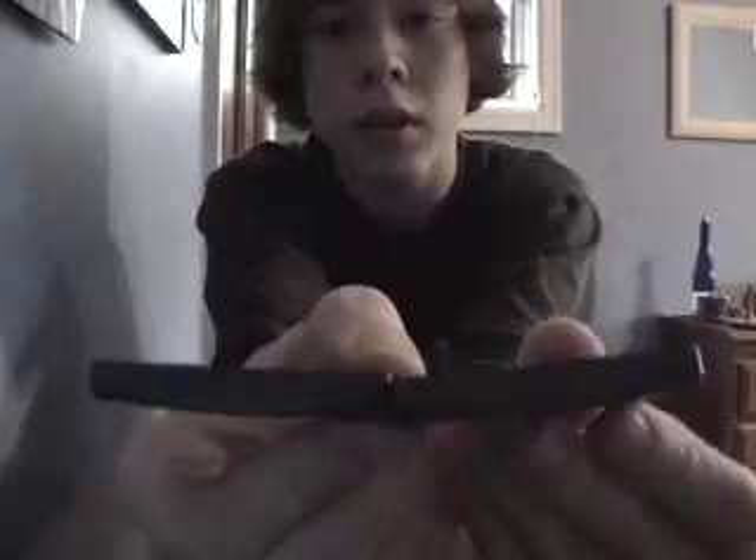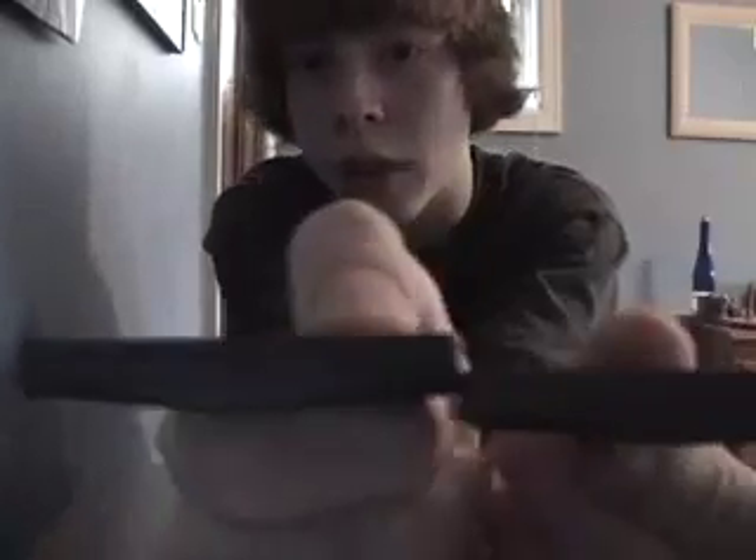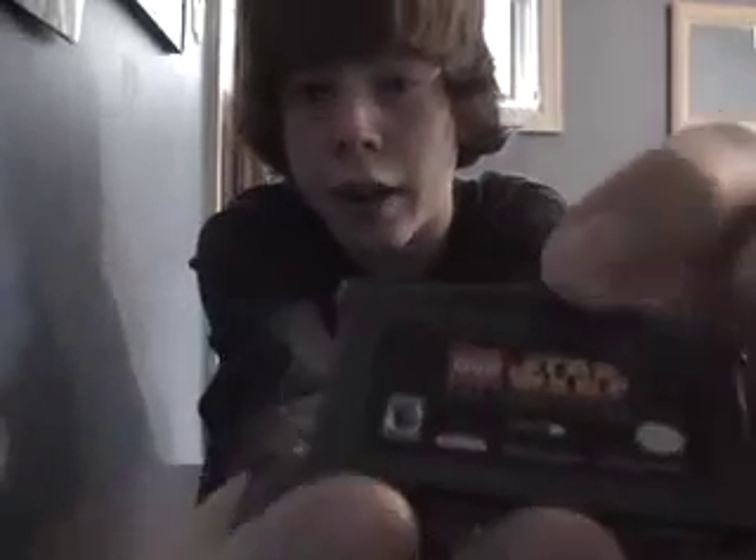Anyway, comparing it to a normal Game Boy Advance game, as you can see, this is the normal one, and this is the American one — American version. This is the other one. It's got a bigger — like, this part that you pull it out with, it's a lot bigger. Well, not a lot, but there's a difference. The American one's bigger.